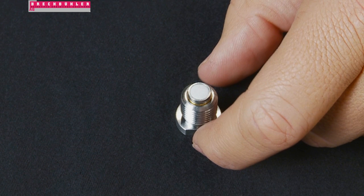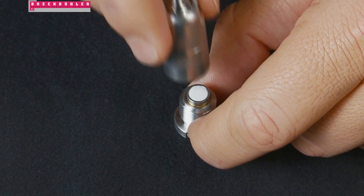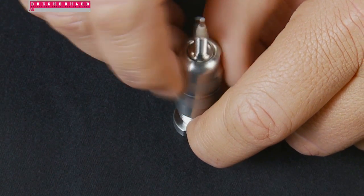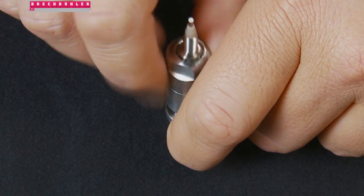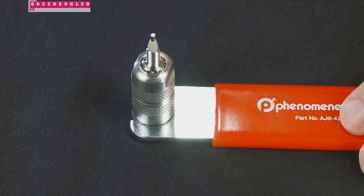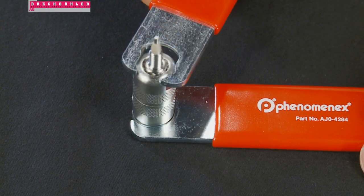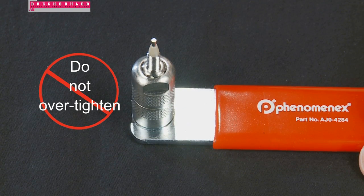Hold the male unit with the cartridge in place in the upright position. Screw the female unit back onto the male unit and hand-tighten to complete the assembly. With the wrenches supplied in your kit, continue to tighten the assembly up to a quarter turn to seal the cartridge inside the holder. Do not over-tighten, as this may cause cartridge and assembly failure.